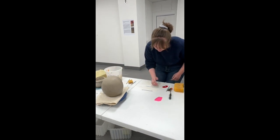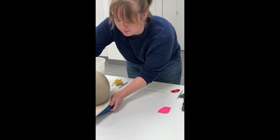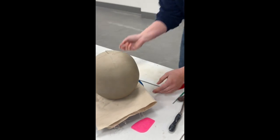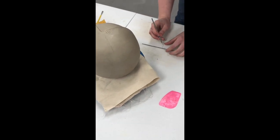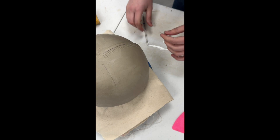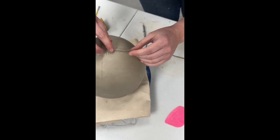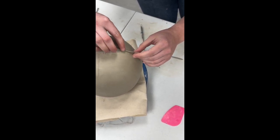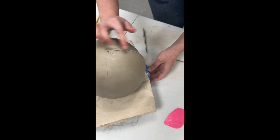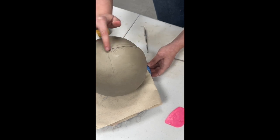Now you just take some water with your fingertips and drop it on the coil. You don't want it to sit too long because if you get it too soft the coil will just break down to where you can't really use it. I go in with my probe tool and kind of just lift it up. The point is to get it soft enough that you won't need slip to adhere it, because if you get the clay soft enough you don't always need slip.